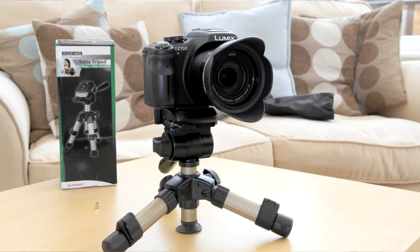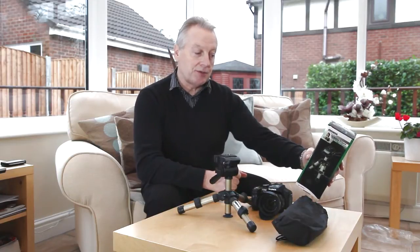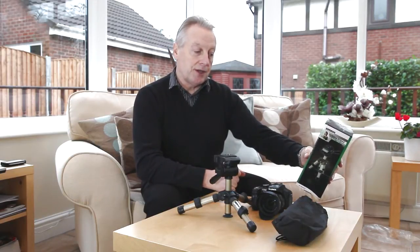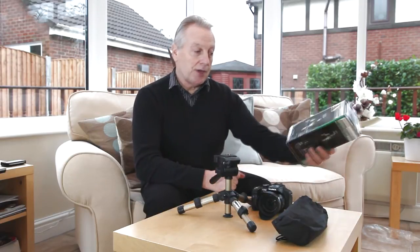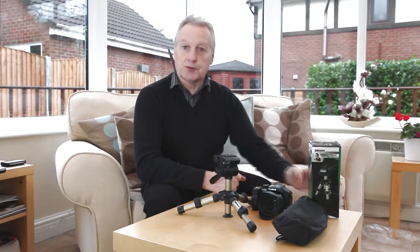It weighs 370 grams. Maximum height is 230 millimeters — just over 9 inches — and a folded height of 200 millimeters, that's 8 inches. It supports just one kilogram, so from the specification I thought this would be ideal.